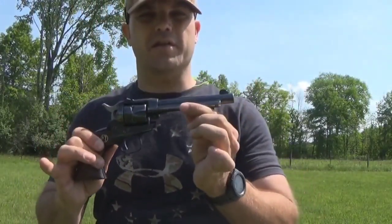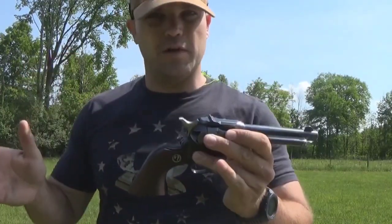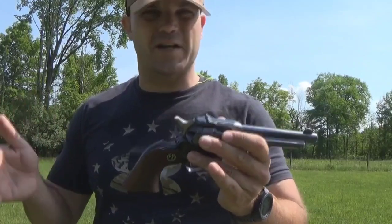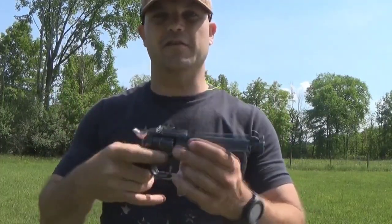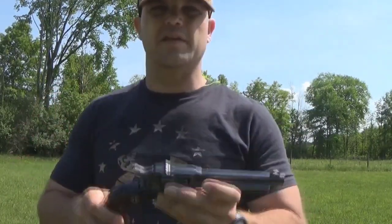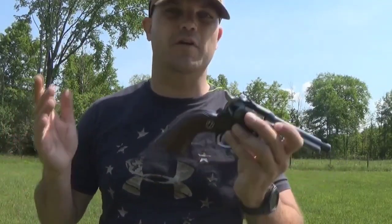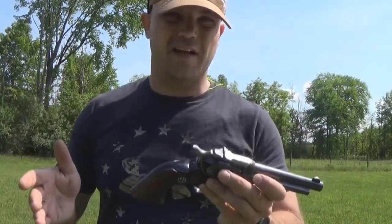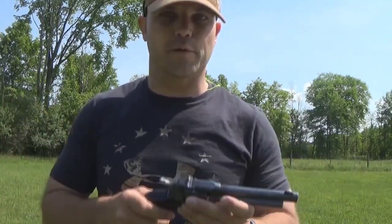You'll notice every bit of this is solid steel — solid steel, except for the wood grip. The new ones don't have this; they're all composite metal, cut down costs. This was back when they actually made firearms the way they should make firearms: solid steel. It's a little bit heavier and more expensive, but it's worth it. This was back when they weren't so concerned about total cost — they were more concerned about quality. Unfortunately, that's something that's gone to the wayside in favor of cost.